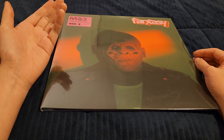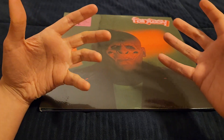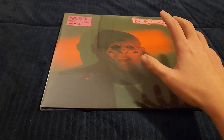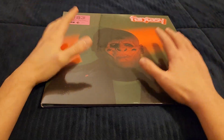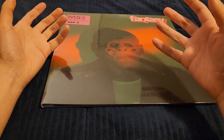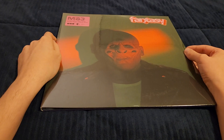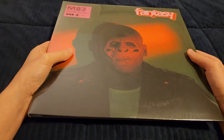For the past year and a half I've been hearing M83 more and more, and within the past maybe seven or eight months his music has been a lot more impactful on me. I might end up buying more of his albums on vinyl, but I still wanted to hear Fantasy first — because even though his music resonates with me, I wouldn't say he's one of my all-time favorite musicians yet. It's almost there, though.